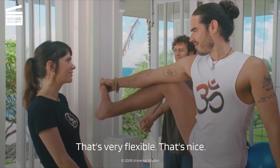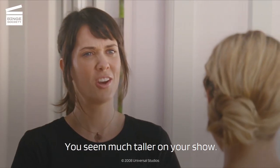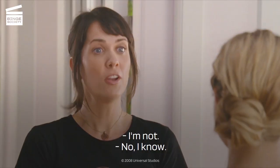It's very flexible. And you, I recognize you from your show. Oh, thank you. You seem much taller on your show. I'm not. Right? No, I know. Okay.